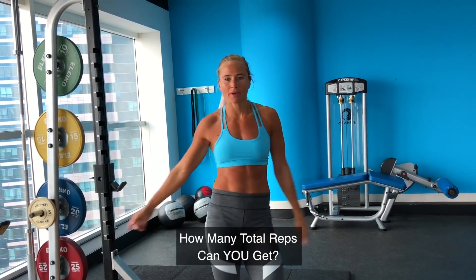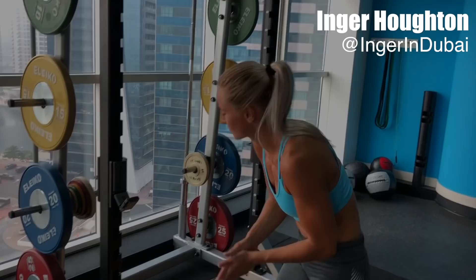Welcome to the Tabata Gravity Challenge. Let's start with strict pull-ups — all the way up, all the way down.